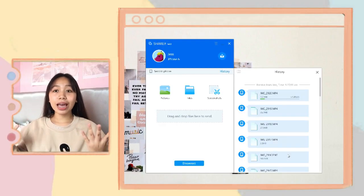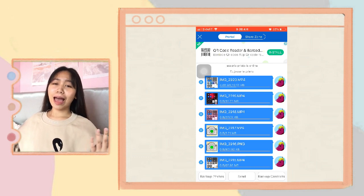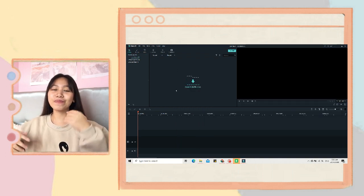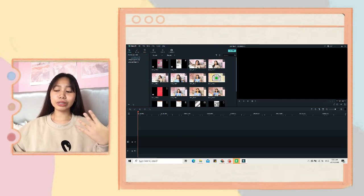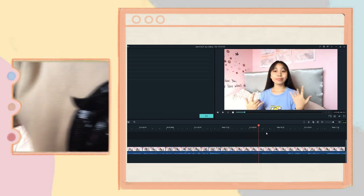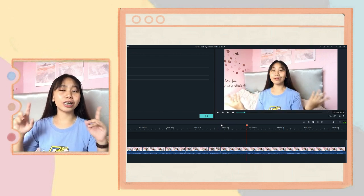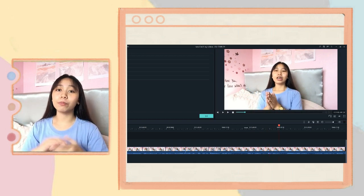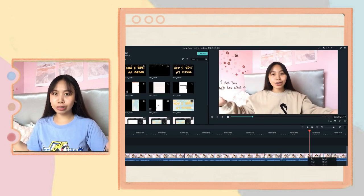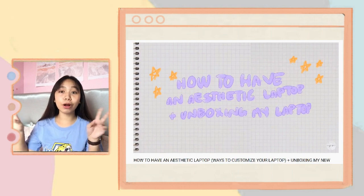First of all, when I edit my videos, after I film those clips I import them on my laptop where I use the app ShareIt. After I import the clips I took on my phone — I just use an iPhone 6 — I will open Filmora. After importing the videos into Filmora, I drag them into the timeline and do a rough cut, which basically means cutting clips that are not important or don't need to be shown. That is my first step.